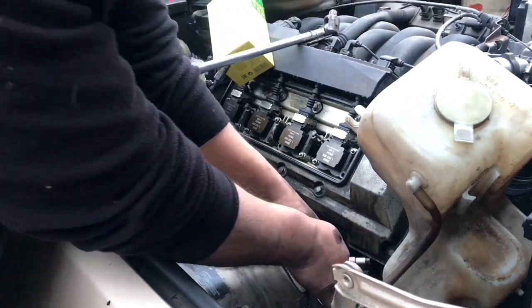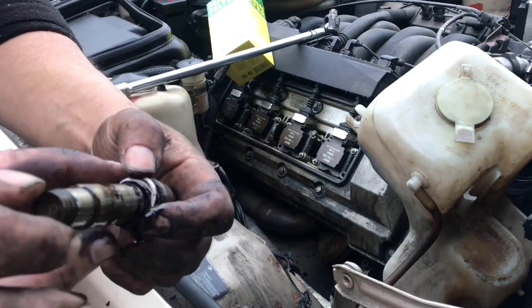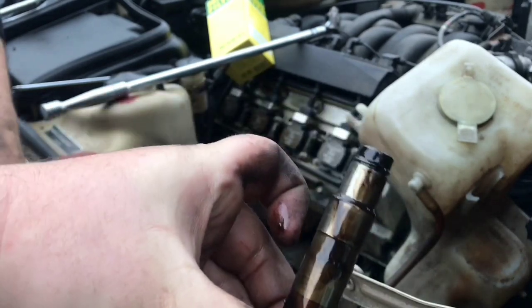So look at that. That is the old tensioner. That one is a bit more worn, but it's not all that bad, is it? Not really.